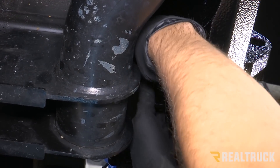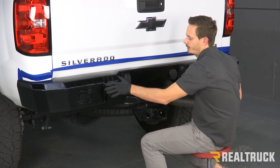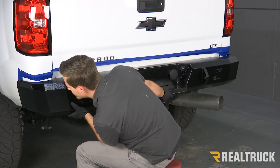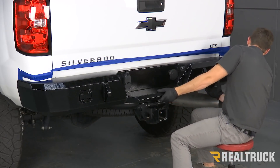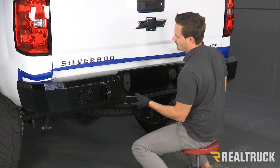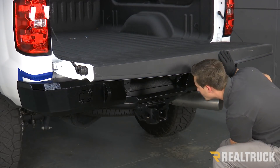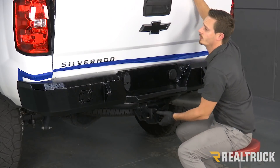We're just going to leave those hand tight for right now and then we'll go ahead and align our bumper. With our bolts loosely installed, we can go ahead and align our bumper from side to side and up and down. What you want to make sure is that it's not hitting on either side, and that you have a little bit of space in case you're off-roading and there's any kind of play in the bumper — you don't want to mess up any of the paint on your truck. When you're good side to side, you want to drop your tailgate to make sure that it's not hitting the bumper anywhere, then you can raise it up or down depending on your needs, and then go ahead and tighten all of your hardware down.